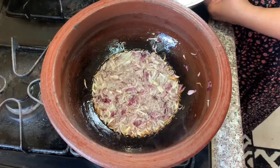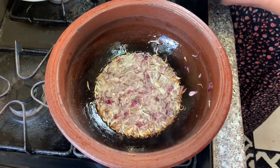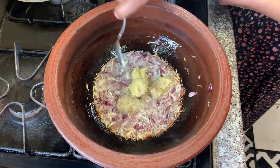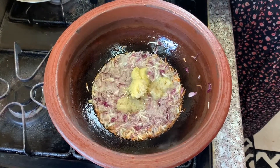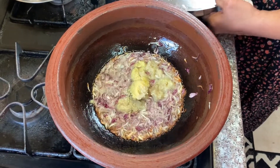This is a brown color. This is a tablespoon of ginger.